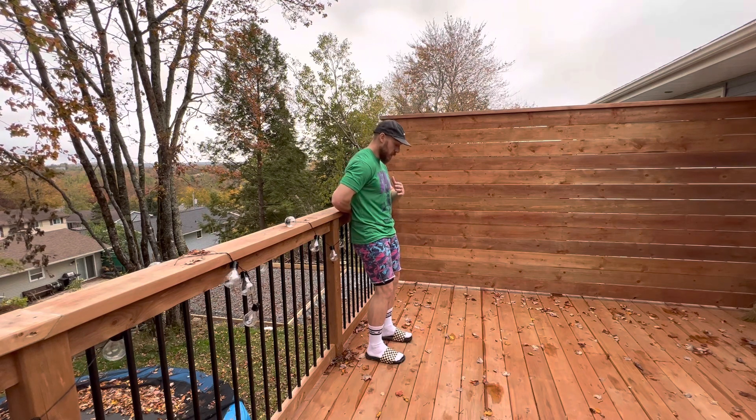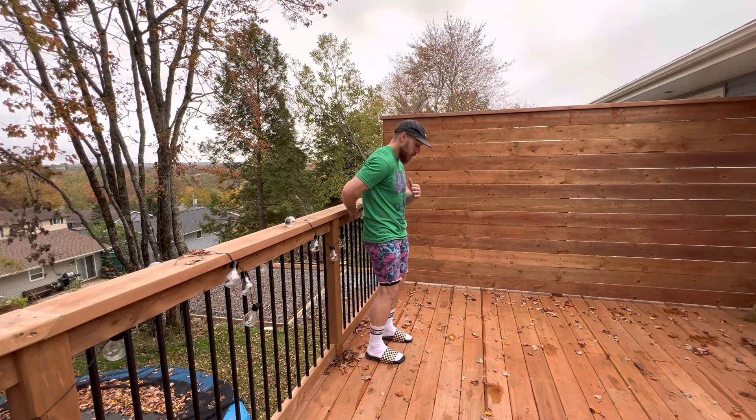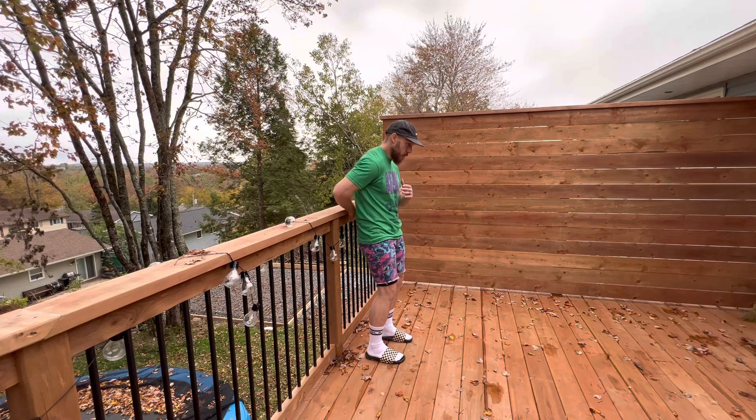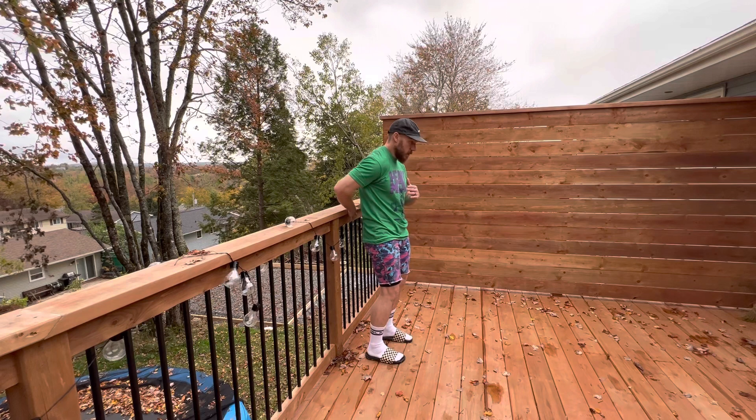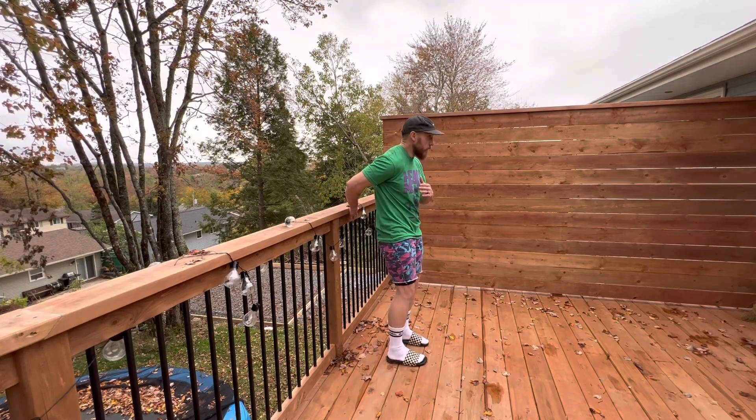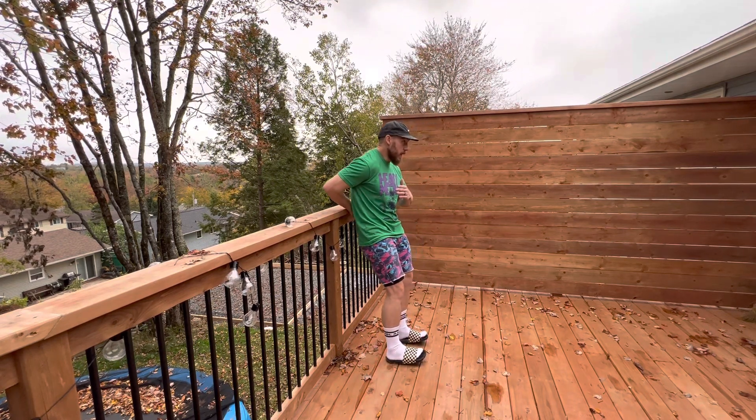I can use my body to kind of guide that strength, just leaning my body forward. I can control as much tension as I need or want. I can step out a bit more so I can have a little more range to press out and back.